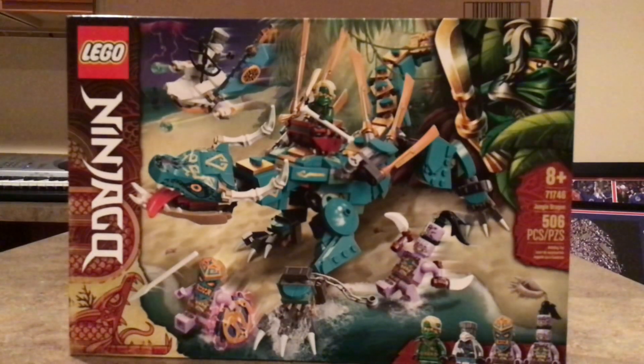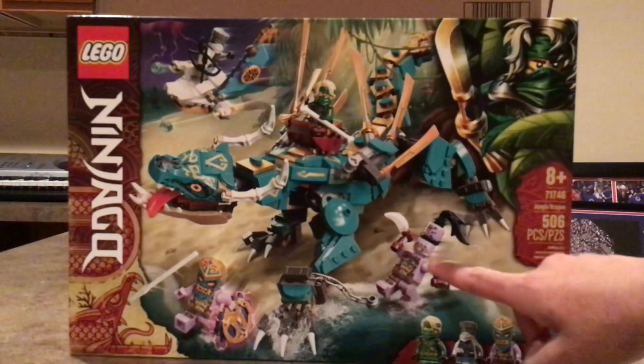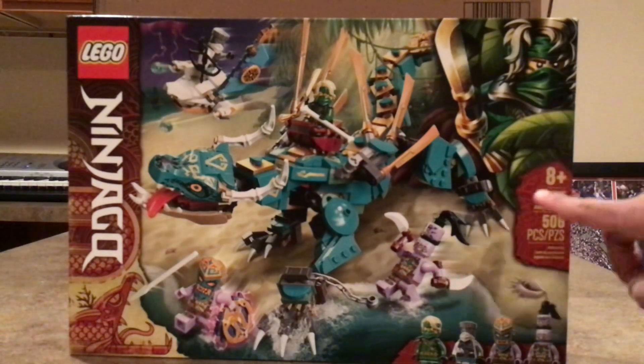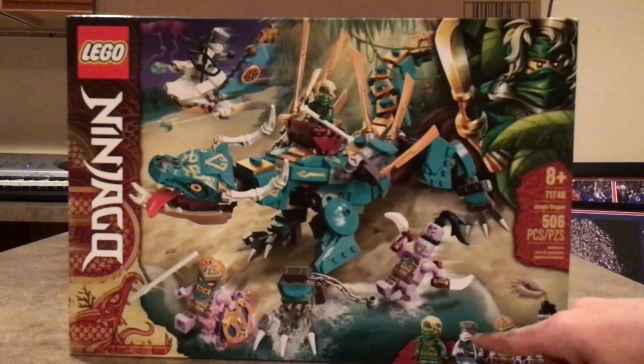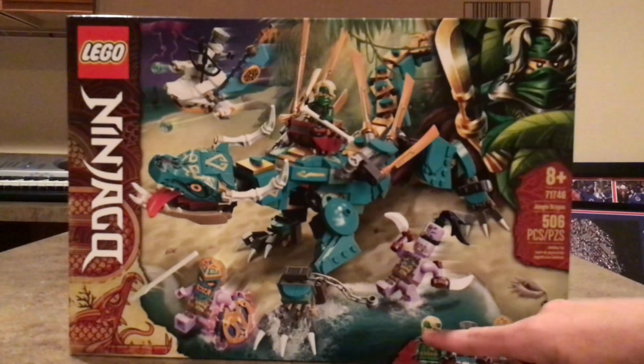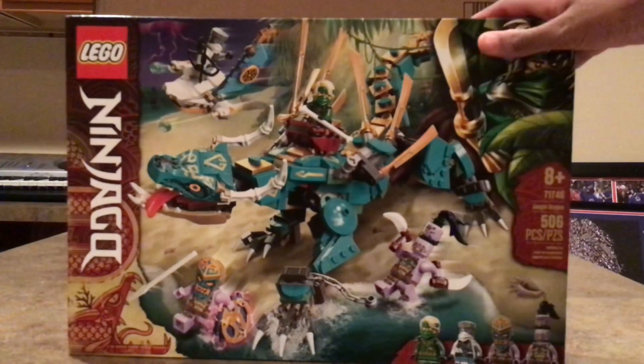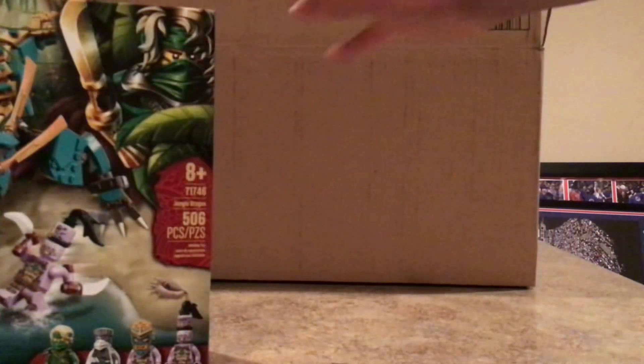It looks like you also get some of the Keepers — you've got the two-headed guy. And let me just say this box art as usual looks fantastic. This comes with Zane, who I think is exclusive to this set, Lloyd, and the Thunder Keeper or Rubble Keeper, and the two-headed guy. So yeah, this is a cool set.